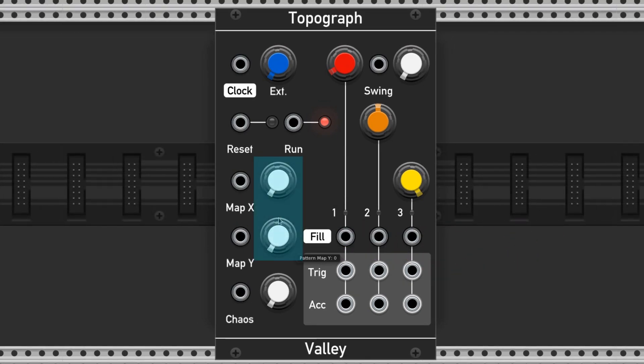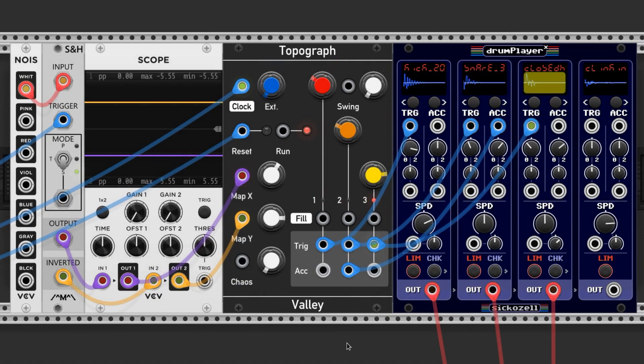These knobs control the patterns being played. The patterns are selected utilizing a grid, so moving the X parameter brings you along the X axis, and the same goes for Y. This allows you to seamlessly flow through the patterns even when modulating.